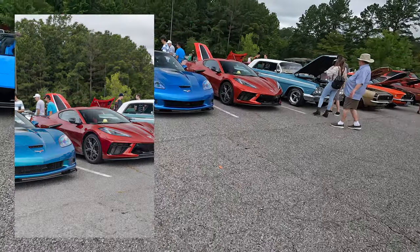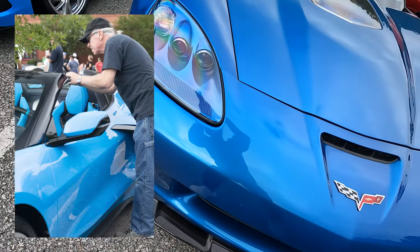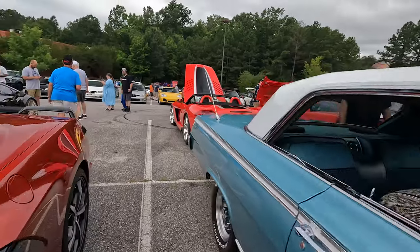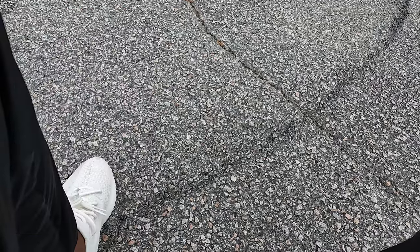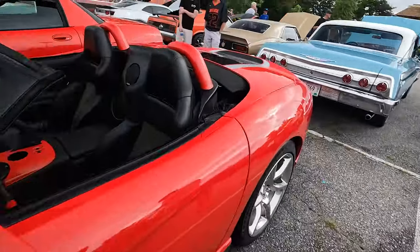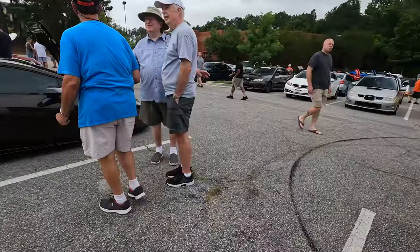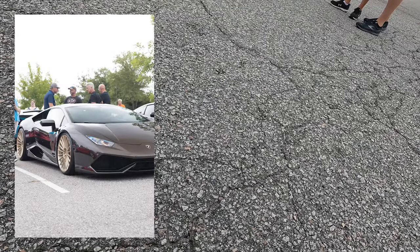A C6 next to a C8 — I'll take that. This interior is interesting. There goes a Huracan — excuse me. More interestingly, a manual V10 over here. Got the Viper. I've seen this Huracan around a few times. Let's go ahead and take that shot. That looks incredible — actually, I don't like that angle.